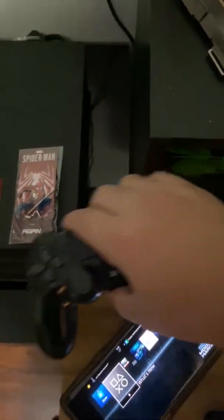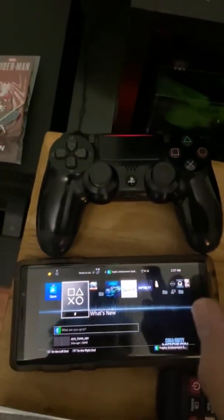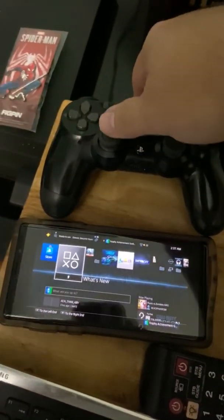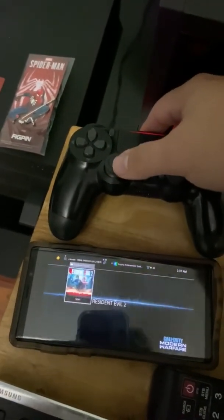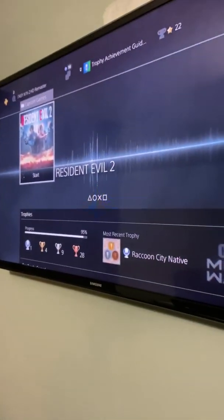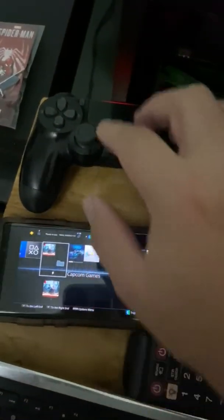Now to show you there's no tricks and that this works, I'll put the controller next to it and show you I'm going to move this — see, it's also working on the TV as well. I'm using a DualShock 4 on my main account.